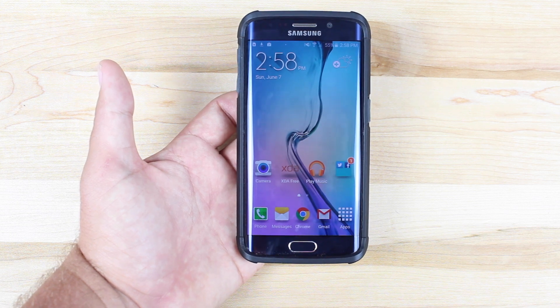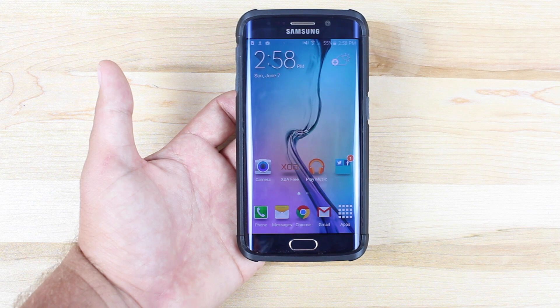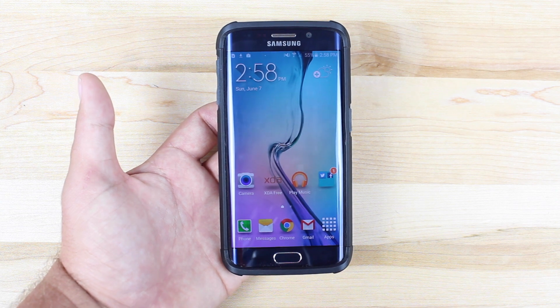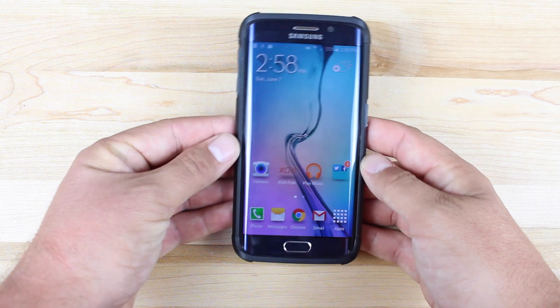A word of caution: if you don't like the fact that you still have a broken or defective piece of hardware inside your phone, my advice to you would be it's still under the warranty, so you can ship it in to Samsung, and in about two weeks they'll have you either a new device or a fixed device.